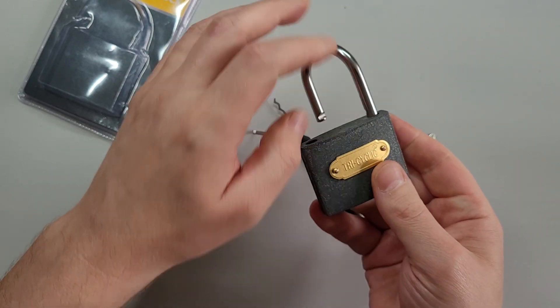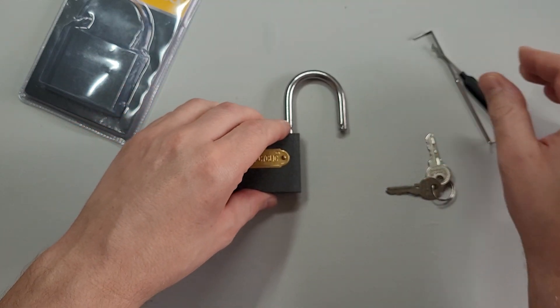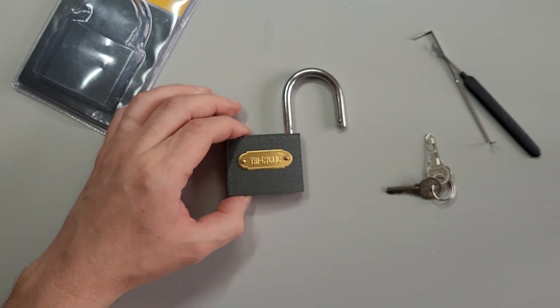Oh, you don't get a great deal of security really, do you? So I wouldn't recommend using this to lock up anything of any value, or anything at all unless you want it stealing.